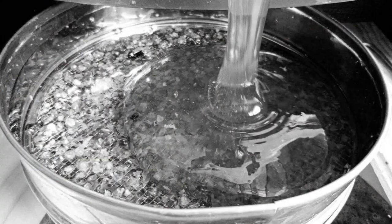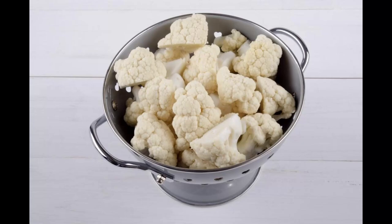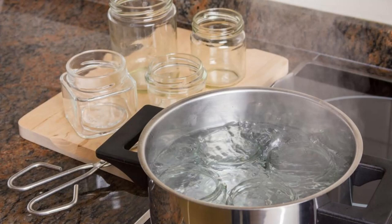Mix well: stir the water to dissolve the salt and distribute the vinegar evenly. Then cut the cauliflower into florets and submerge them in the salt and vinegar solution. Allow them to soak for at least five to ten minutes.